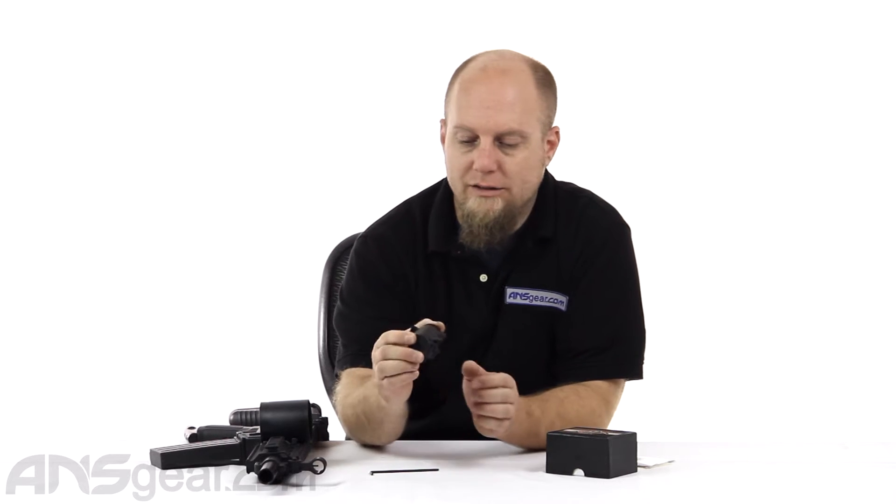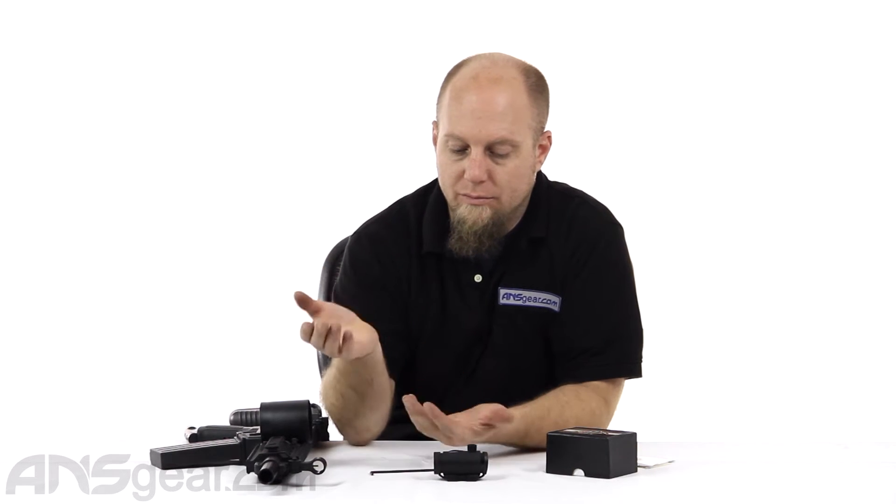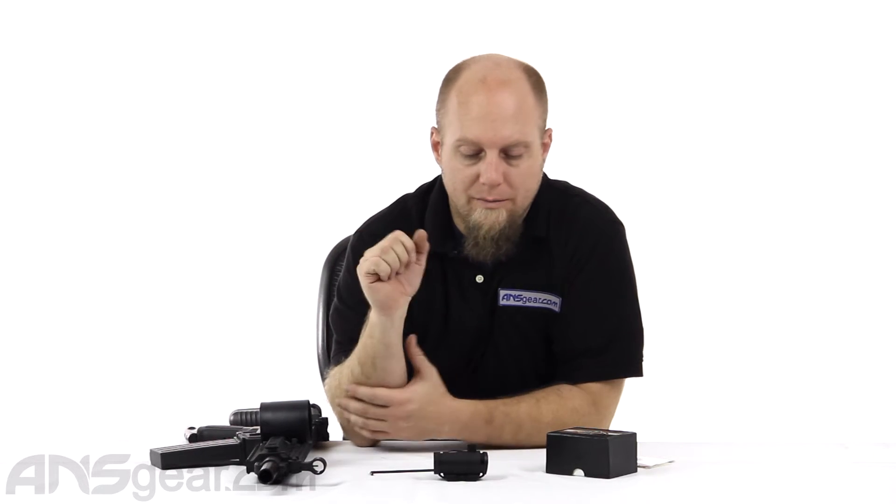This is a nice, small, compact red, green, and blue dot sight. So it does add that third color — the blue color — which you don't see on a lot of things. It is becoming slightly more popular, but blue is a color that isn't as common. So that's cool that it has all three of those in a nice little compact size.